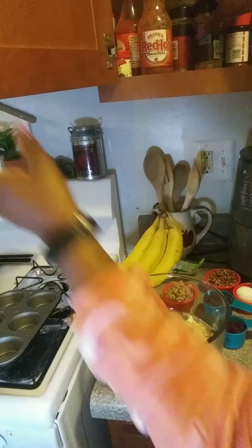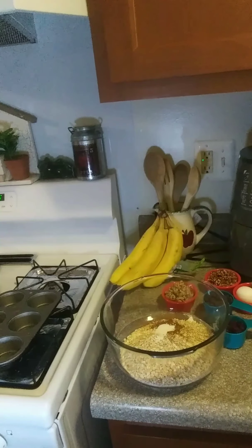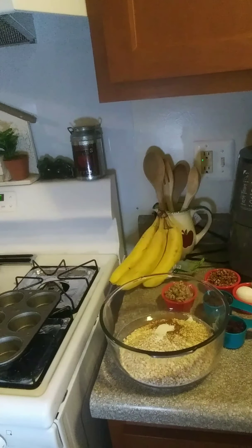This is my first time making these. I got this recipe off of — dang, I forgot her name — Clean and Delicious, clean and healthy eating. I forgot her name, but I'll put it in the description box.